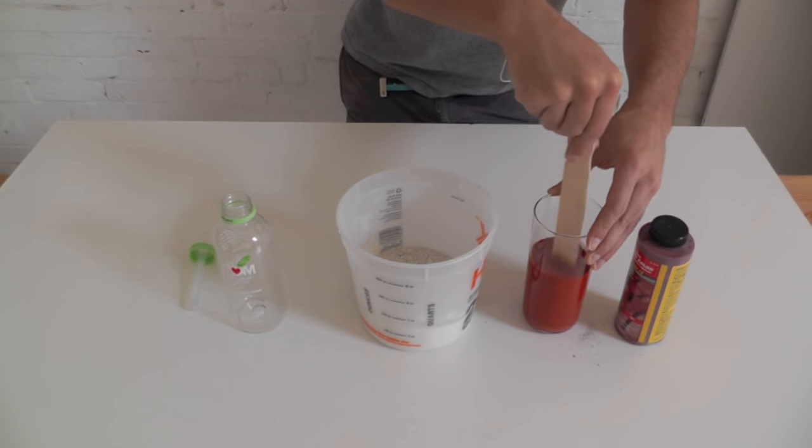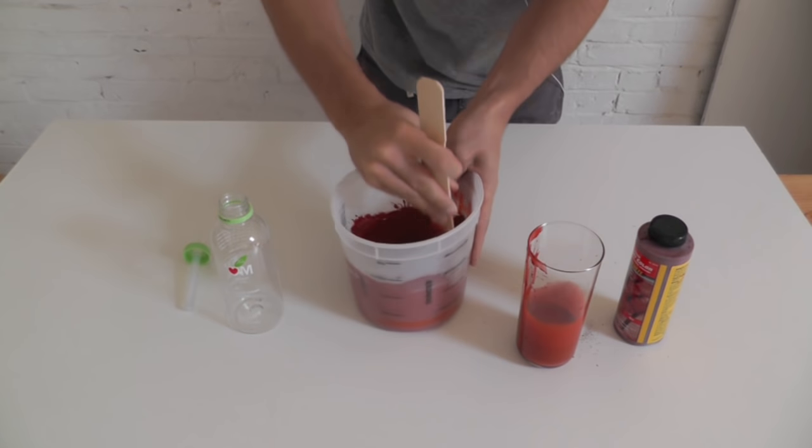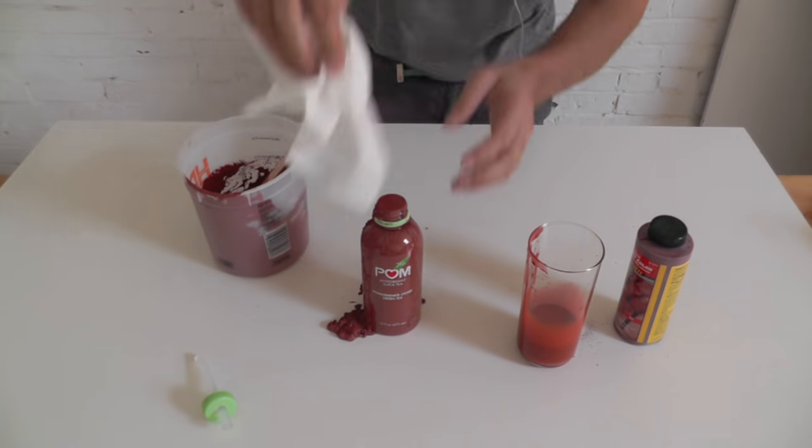Add the Kwikrete coloring agent to the water before mixing it in with the concrete. I added more water than usual so that the concrete would pour easily into the bottle. Then vibrate out as many of the bubbles as you can.